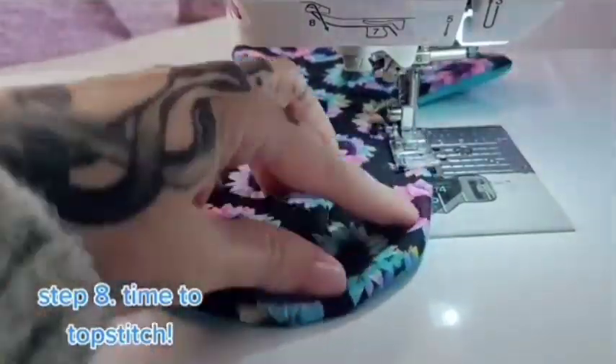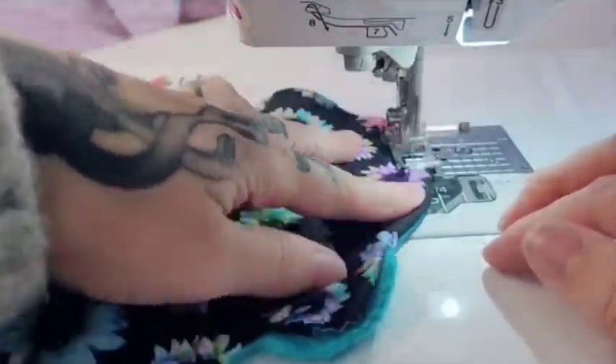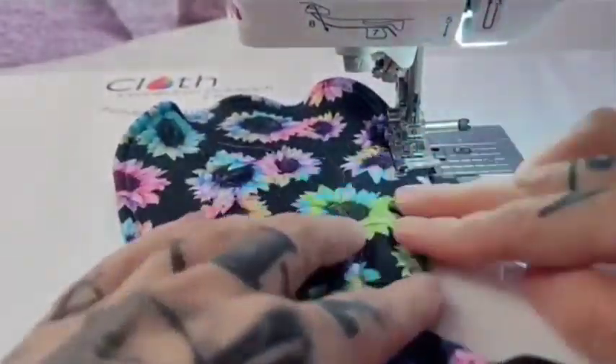Step 8. Time to topstitch. Using a straight stitch, sew around the entire pad approximately one quarter inch from the edge. When you get to the turn hole, tuck the extra fabric in so it's flush with the outside of the pad.